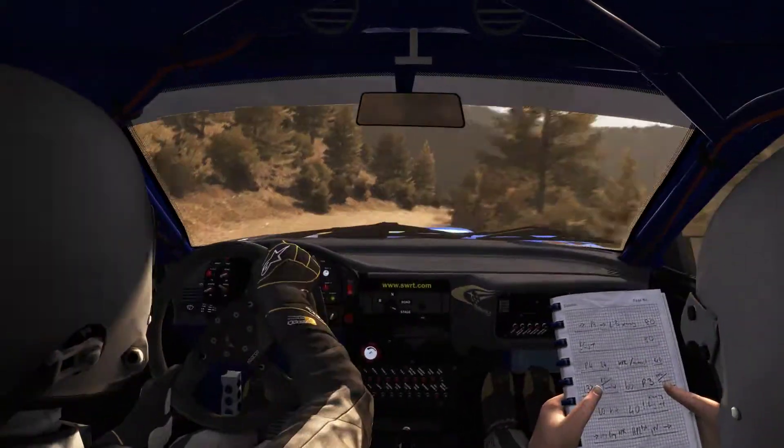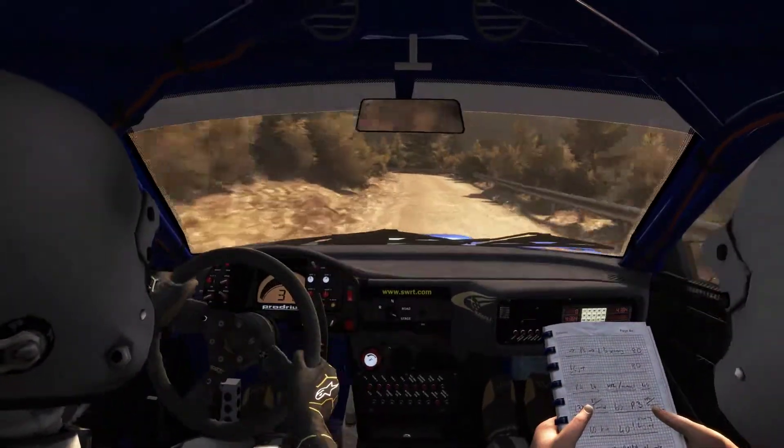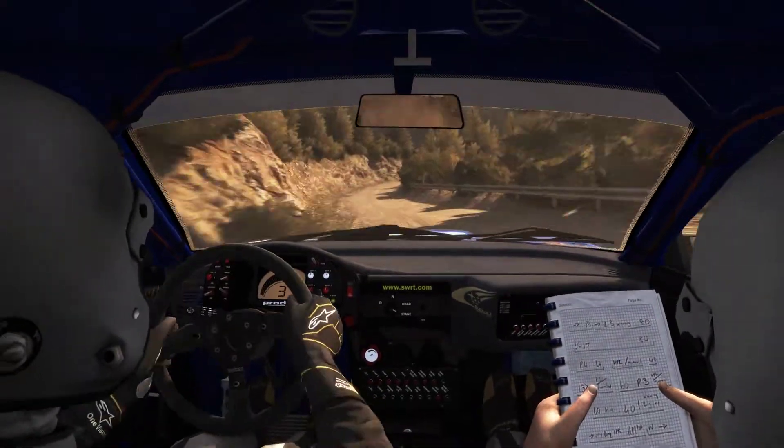Into left 5 half long and right 6, into left 6 over bump, narrow, stay mid. 60, left 6 half long and right 5, don't cut.